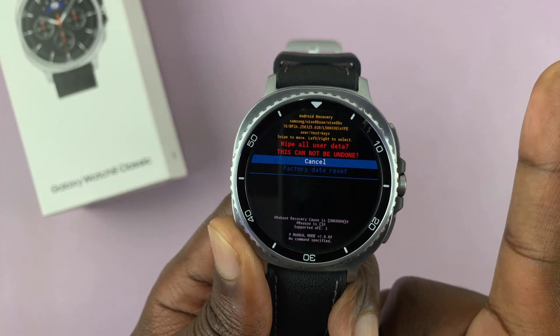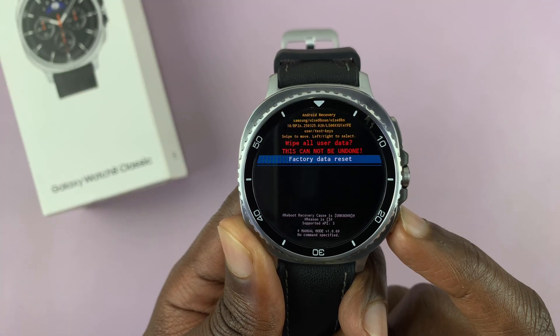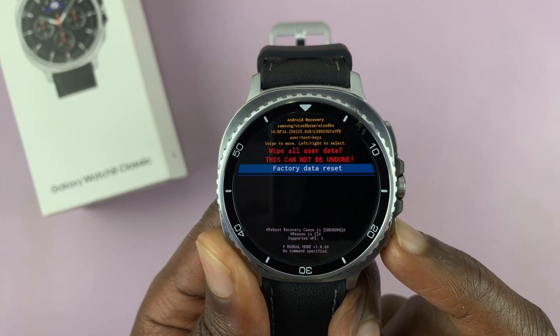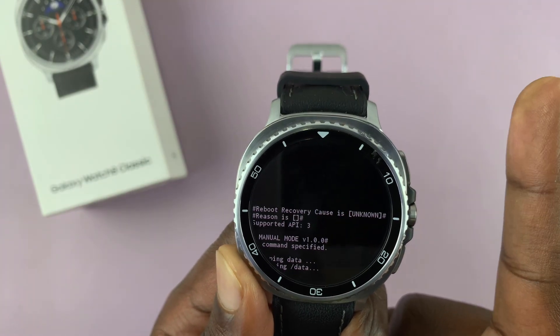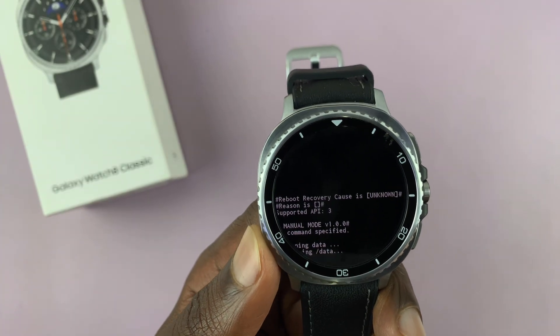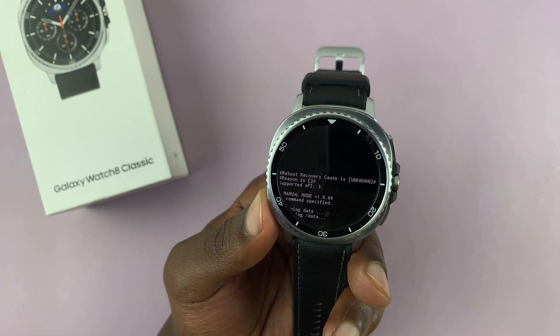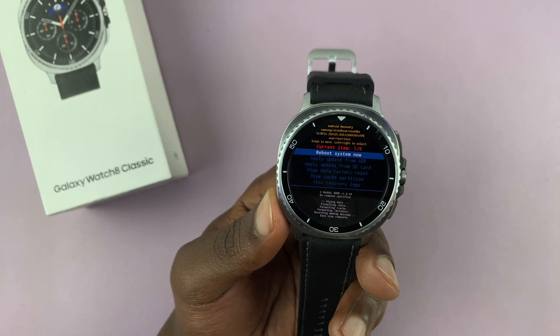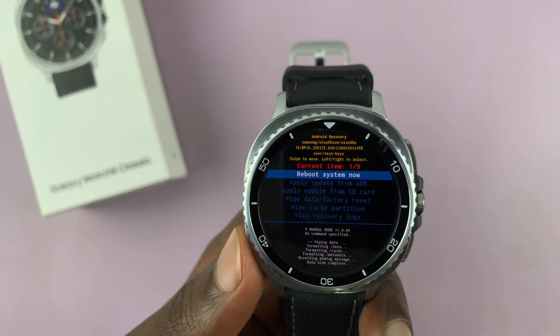The watch will ask if you're sure. Scroll down to confirm 'factory data reset,' then select it using the home button. The watch will now factory reset. Give it some time — you can see it wiping data at the bottom of the screen. Once done, it returns to the same menu.